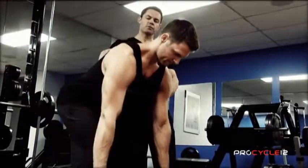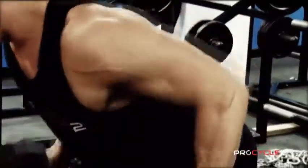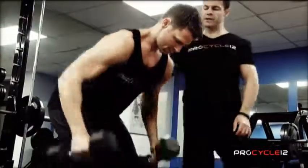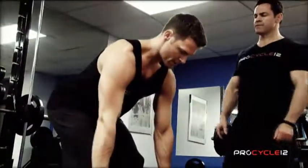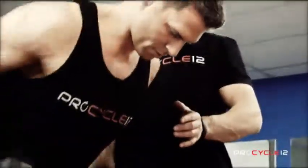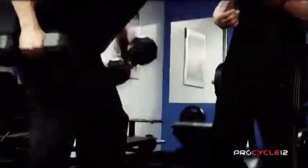As he comes up, squeezing the shoulder blades together, it's working the lats, the rhomboids, teres minor, posterior delt. It's also working the trapezius. It does get into the biceps and the forearms as well. It's working the lower back, the spinal erectors and multifidus muscles to stabilize your body while you're doing it.